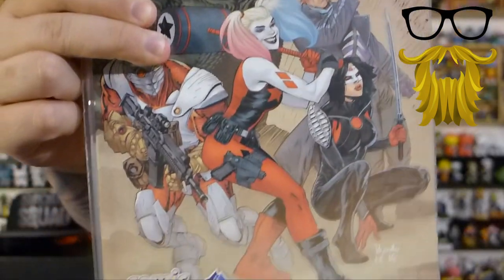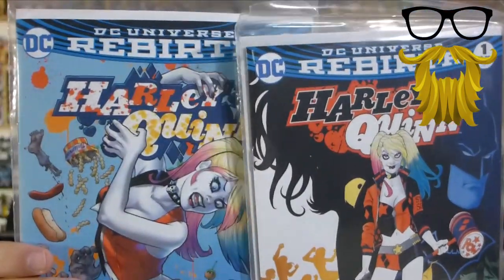Then it looks like the rest of the items are comics, which is expected from Comic Block. Hopefully we got some good ones. So it looks like we've got Suicide Squad number one, and this is a Comic Block exclusive. These are always usually worth a decent amount — they're pretty good about picking good series, and they usually hold semi-decent value. Suicide Squad is very popular right now. And the other two look like Harley Quinn number one and number two from the DC Rebirth. These do not look like exclusives, but again, popular character.